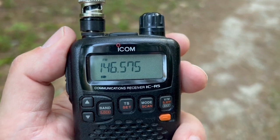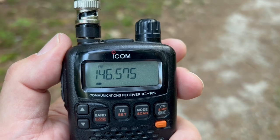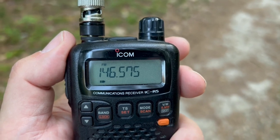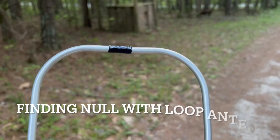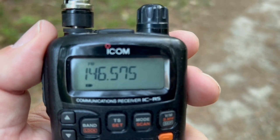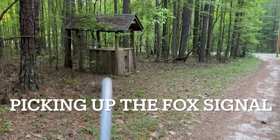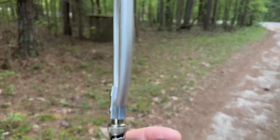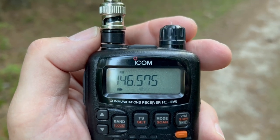I've got another type of fox. This one just puts out milliwatts, and it's on 146.575. I want to demonstrate a few more attenuation techniques. You can see I've got the loop antenna pointing that direction — we're getting no signal. Let's see what happens when I rotate the loop. I've rotated the loop, and I've got the fox over there at the well again — you can see I've got a pretty good signal. So the same principles apply.